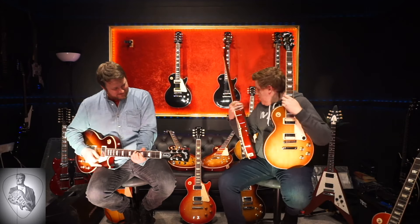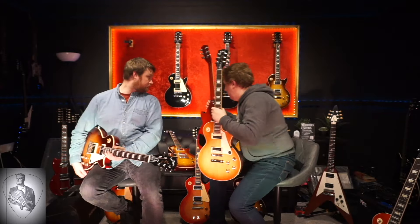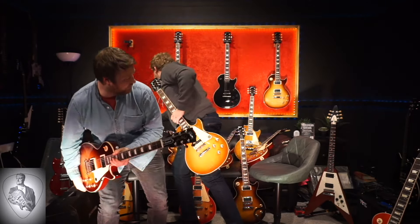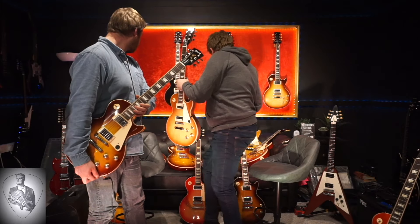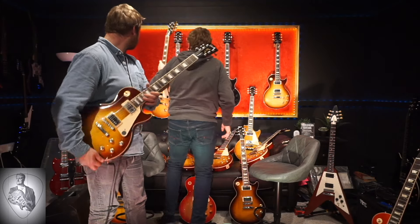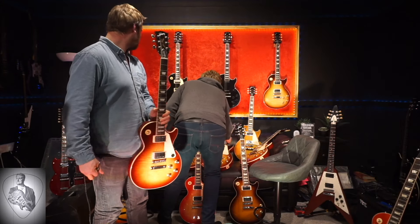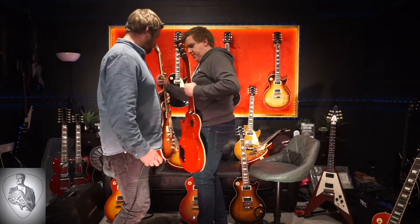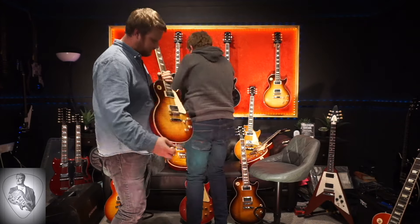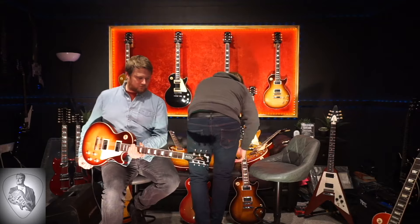Let's go back to one that we played before - I'm going to put one of these behind you so I don't drown in Les Pauls otherwise. Let's go back to this 60s that I think we started with, and compare it to the one you just had in your hands. That's another 60s - a slightly different color to the one we just played.